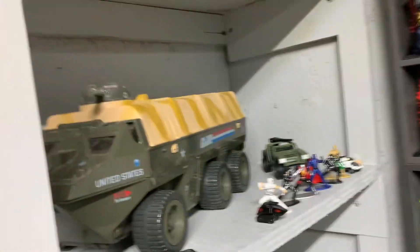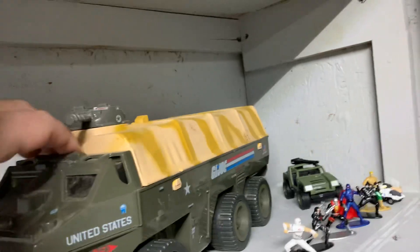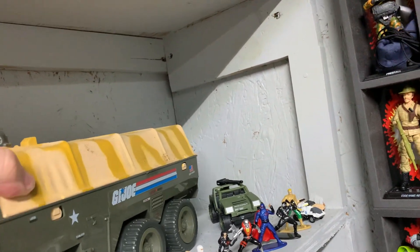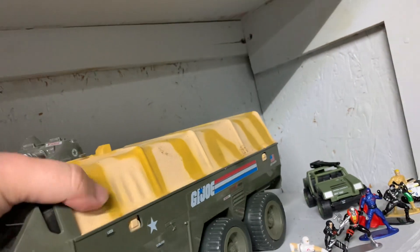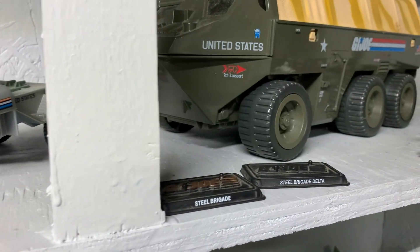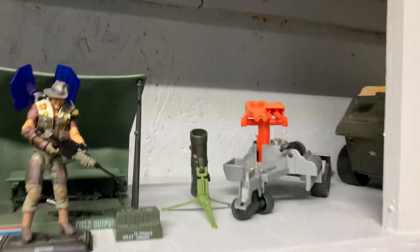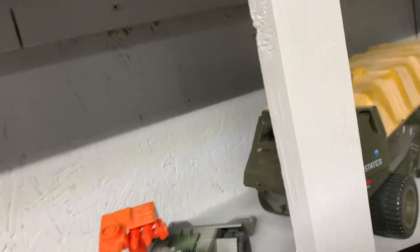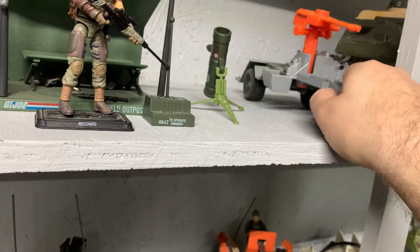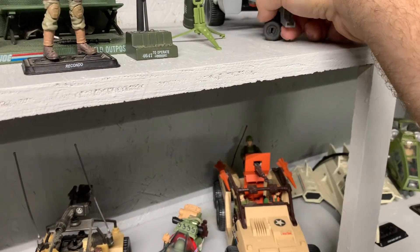I got Steel Brigade in this thing — Steel Brigade in a Steel Brigade Delta drive there. They were pilot or motor pool, so I put them in the APC. That's the Road Toad — it is complete. It's a vehicle recovery vehicle. I like how G.I. Joe thought about all the little extra vehicles. They didn't just think of tanks — like, they got a minesweeper.